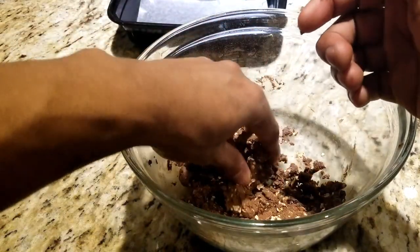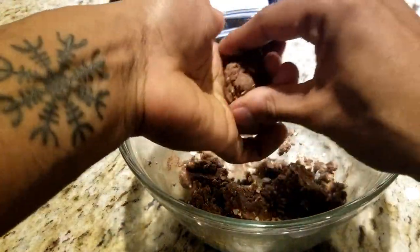To form the balls, just take a bit of the mixture in between your hands and roll it between your palms, just like a meatball. Accept the ball. Drop the ball. Caress the ball. Let them enter through your fingertips and flow through your body. Feel the ball.